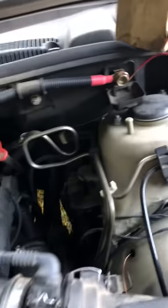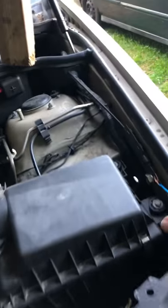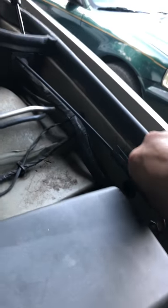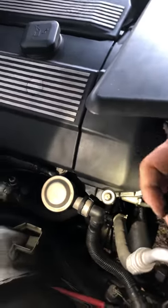So once I do that, I'm just gonna make sure I put the wiring back on. That was a quick test — now I know I've got to replace that fan. I'm going to remove the wire from the positive just to be certain.